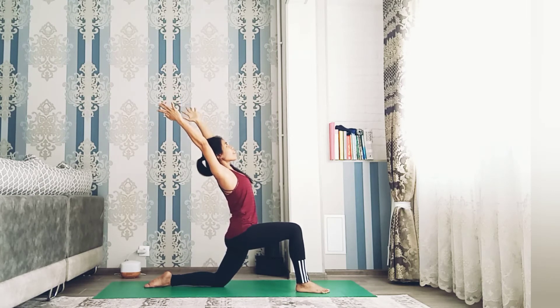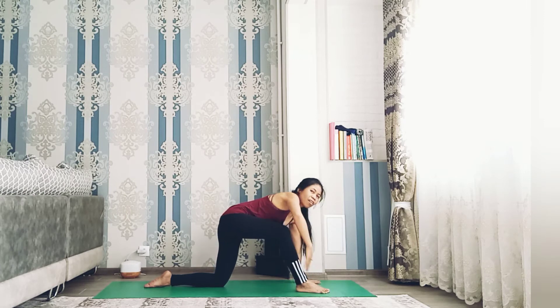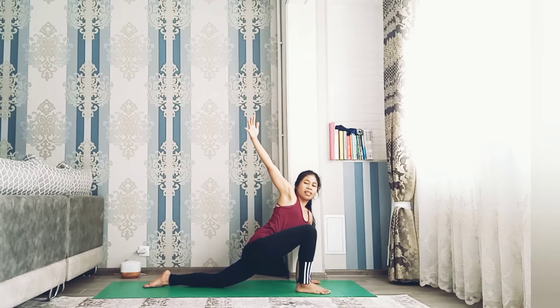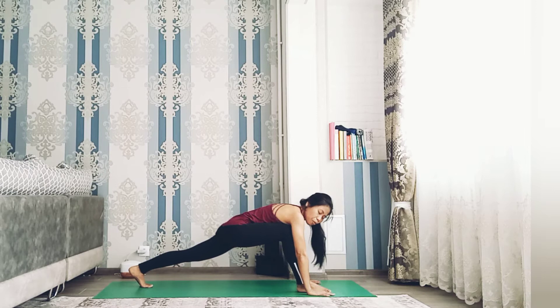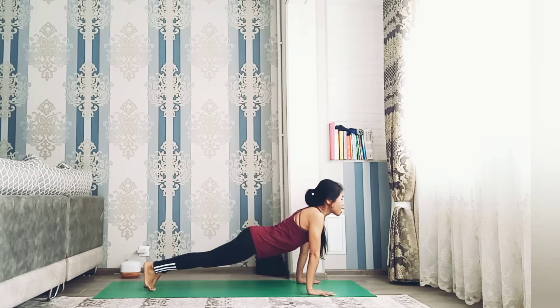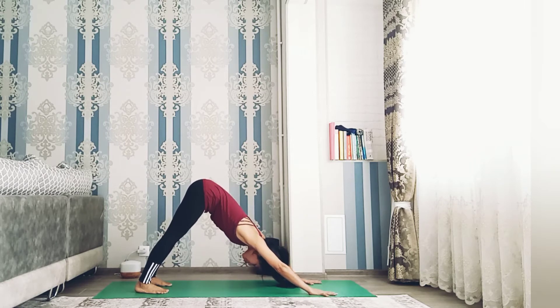Inhale both hands up, and as you exhale slightly bend your back, push your hips forward, chest forward — very good. Inhale back to center, as you exhale hands down to the floor. Inhale right hand up, drop the hip a little bit lower, and grab the foot with your left hand, look back — very nice. Three, two, one — release the pose. Hands down, lift your left knee up, step right foot back. Inhale high plank, exhale lower down, inhale upper dog, exhale downward facing dog.